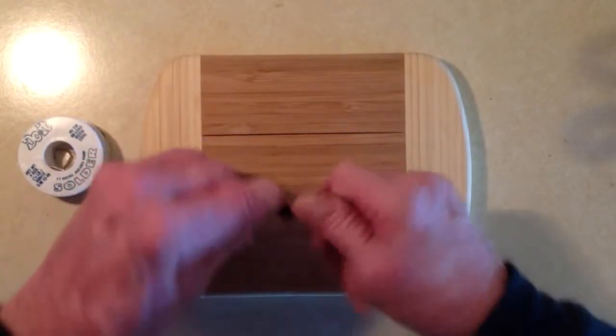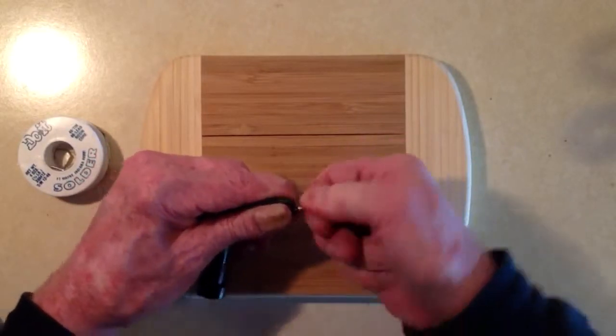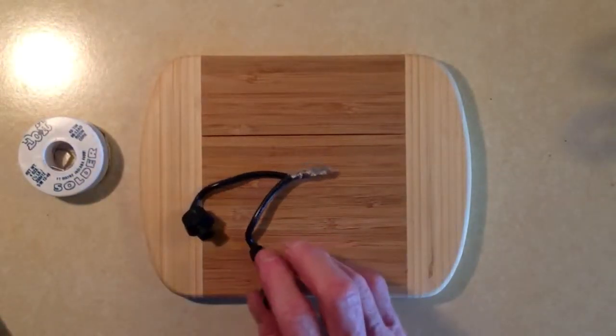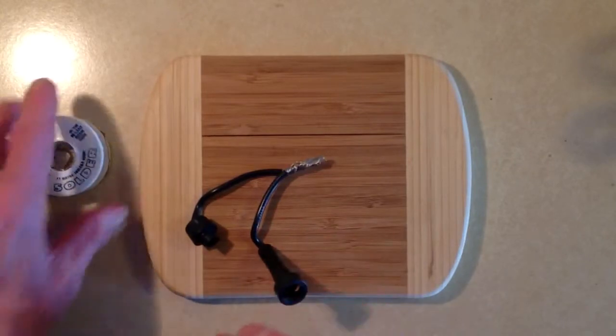This is pretty heavy gauge wire — number 10, maybe number 8. Pretty heavy stuff. The leads aren't long enough for a Western Union splice, so I have got that laying down on there like that.